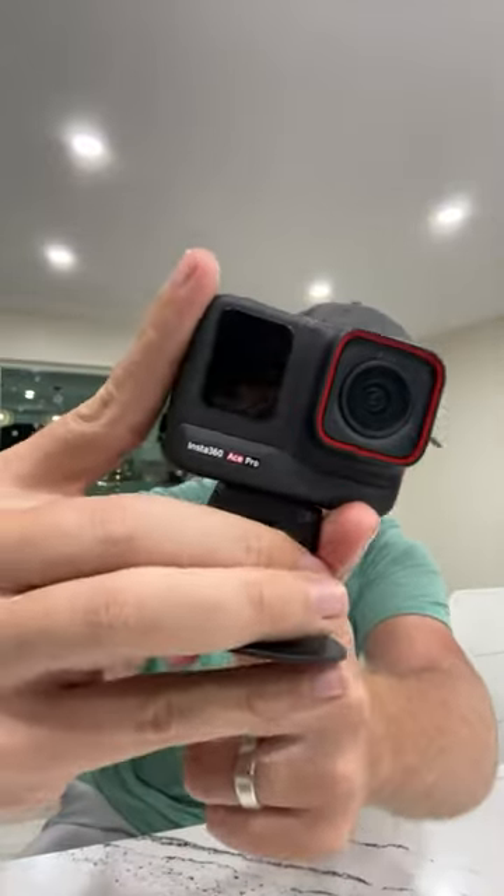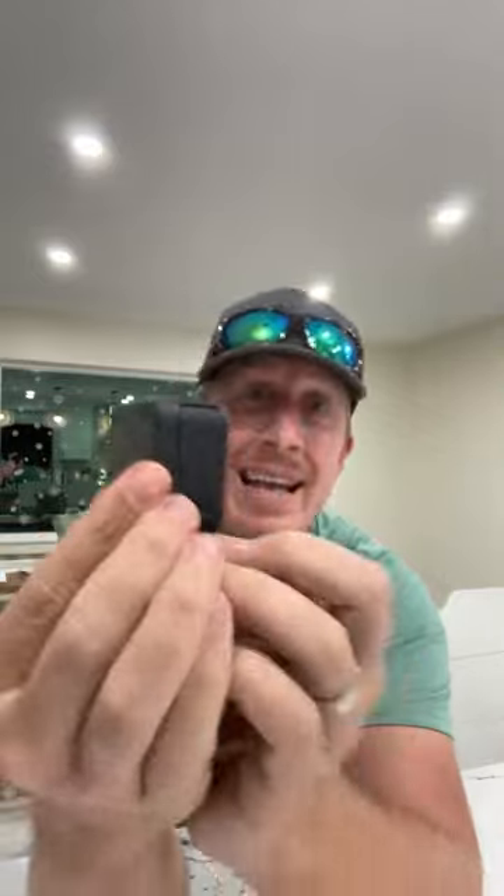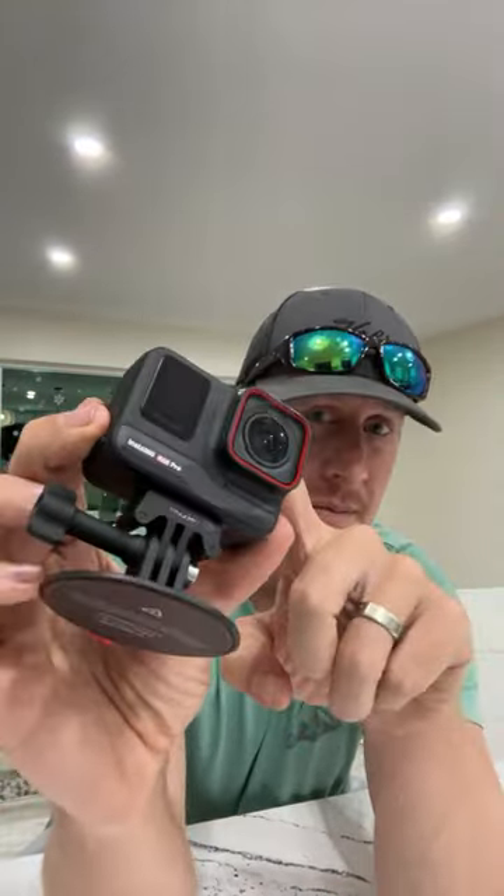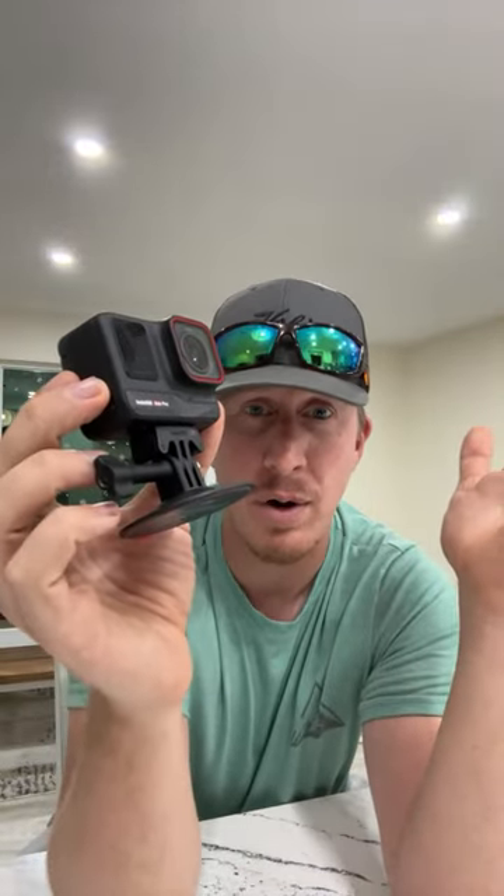Anyway, if you're shopping for an action camera this holiday season — do not buy a GoPro. DJI Action 4 is okay, but this is the camera to get — the Insta360 Ace Pro. If you get a DJI Action 4 it'll be okay, GoPro is crap for the money — don't bother. The Ace Pro is the one to get, with the DJI Action 4 as the second best option.